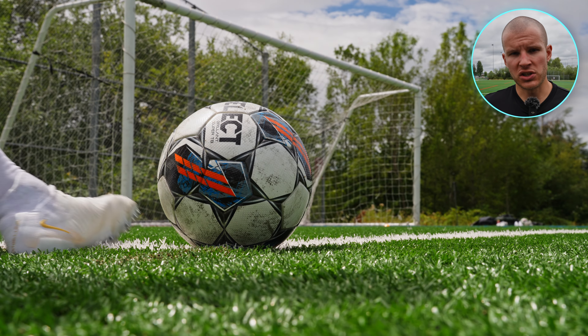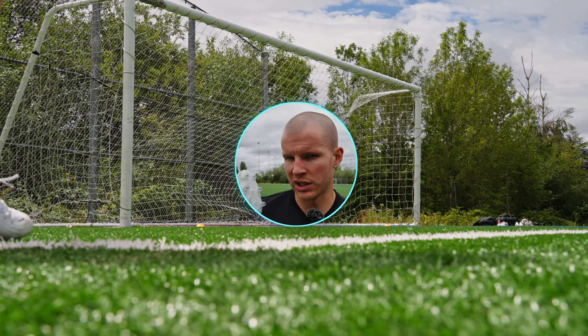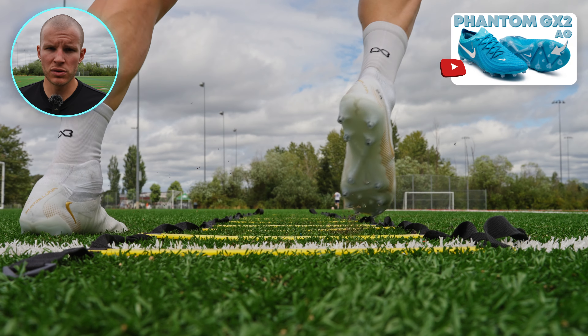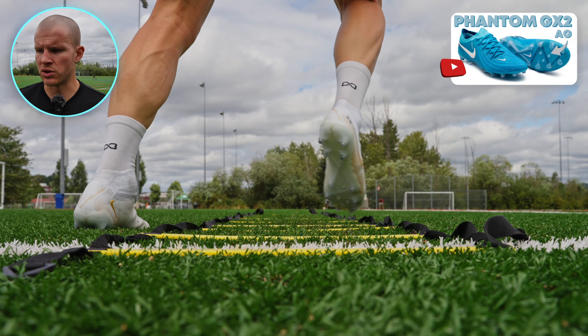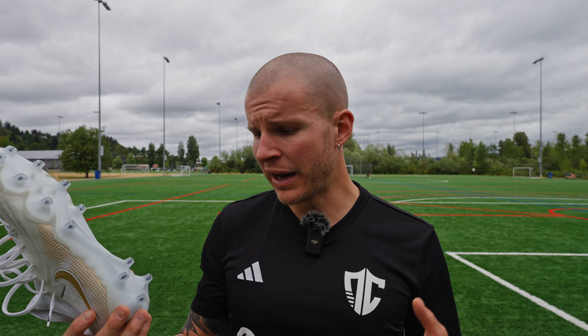It's one of those soleplates that just does well on AG surfaces. I wore this soleplate on an FG surface — it was a really nice FG surface — so you kind of have to gauge whether you're playing on really nice grass or not. But I actually found that the AG did totally fine on FG. That's why I recommend most people for the Luna 2 and the GX2 — if you play on a hybrid of the two surfaces, get the AG because you're going to be just fine on FG as well.